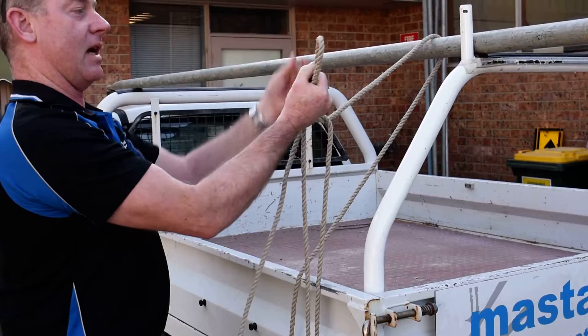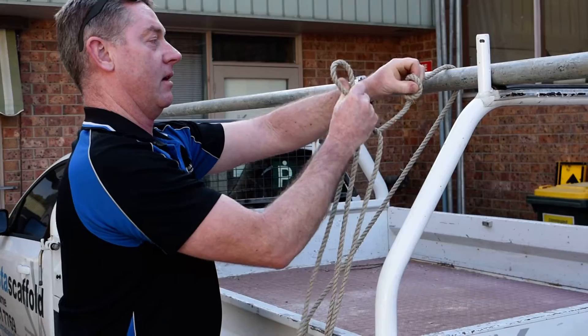Grab that and keep that loop. Make a new loop above it and put it through. Like a pulley system. Pull it tight. Now you have it.